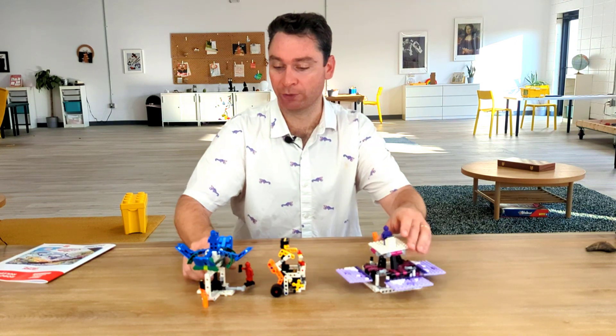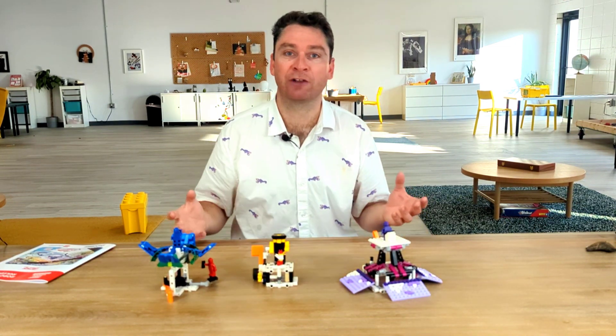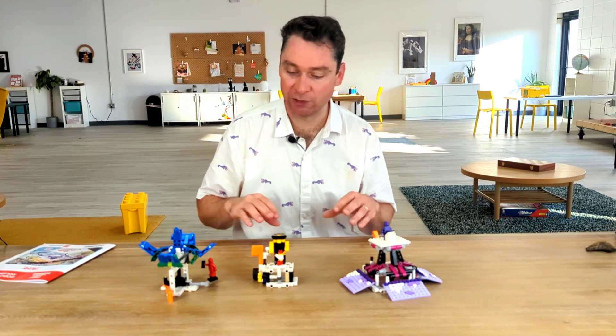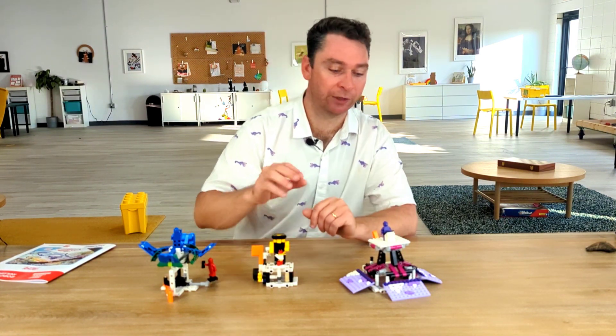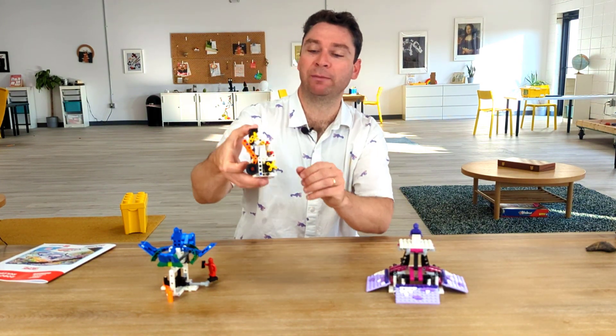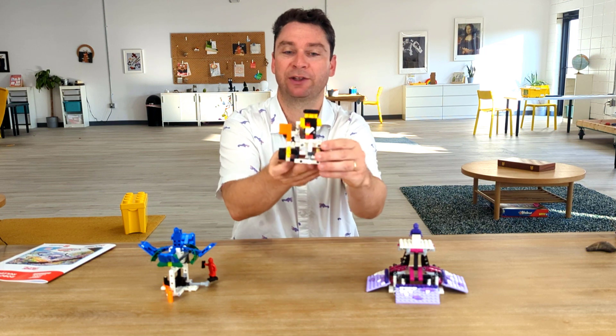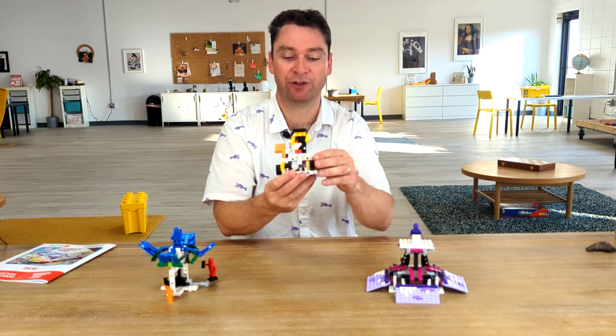Today, we're going to be going through and building these three models. We'll walk you through those builds as well as show you where to get the directions, so you can see how we put these models together and build them with your own LEGOs. Next, we have our VR sculpting model, and this one's pretty cool. I like the chicken that is in the very front of this, and I can see the VR goggles right on top.